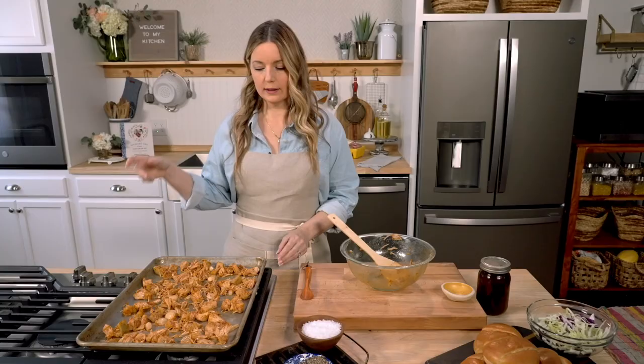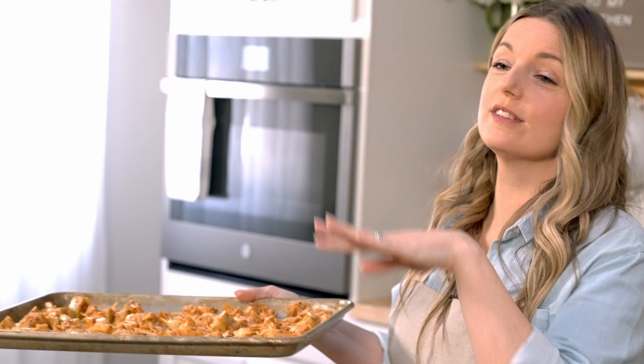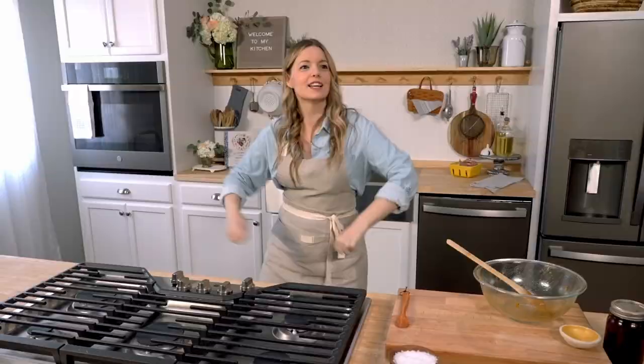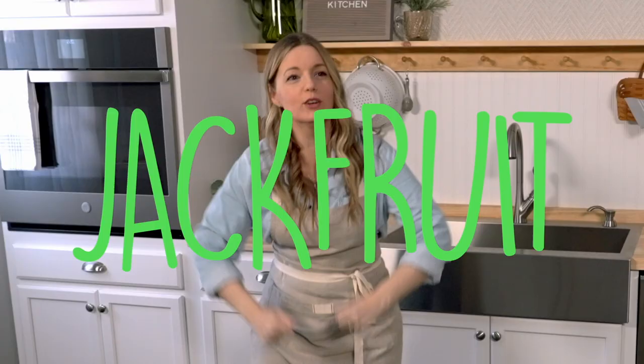I'm going to throw this into the oven for 30 minutes, bake it at 400, then I'm going to put barbecue sauce on it and throw it back into the oven. It's very easy, but it does take a second. Now just wait 30 minutes for it to get done. What is happening is so much fun — it's getting kind of crunchy, it's getting really hot. It's going to be spicy whether you like it or not. We're making barbecue jackfruit.